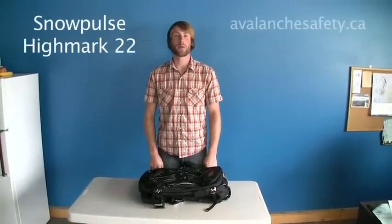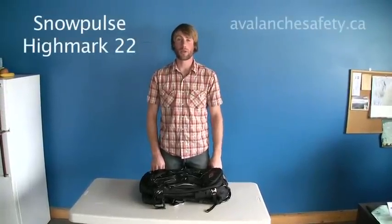Hi, I'm Paul from Avalanche Safety Solutions and I'm going to tell you about the features of the Highmark 22 pack from Snowpulse.